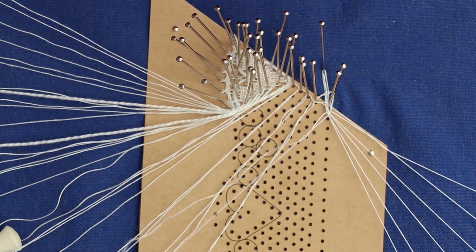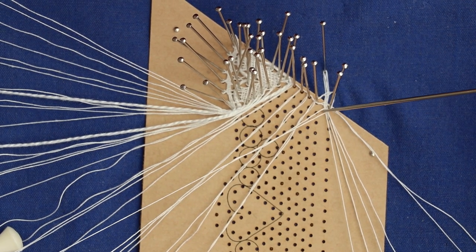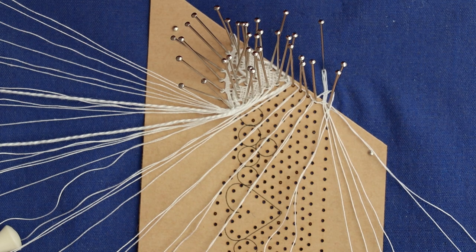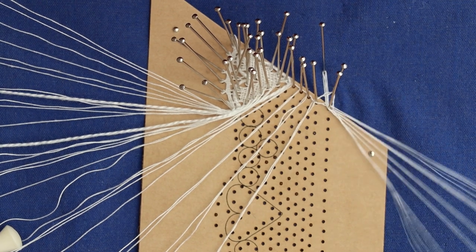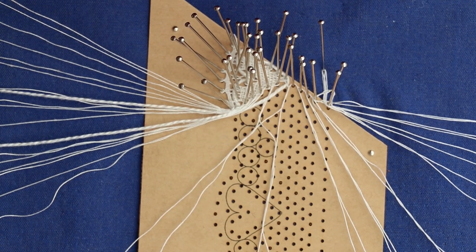Now I know some people struggle with this. Personally I take it through so it's ready to work this line when I come down, but don't put your pin in. If you put the pin in sometimes it can be confusing and you get the wrong pairs. So take it through, put the twists on and then leave it there. Then you come back to the top of the row as we're working the point ground, as we've done on the previous four patterns.